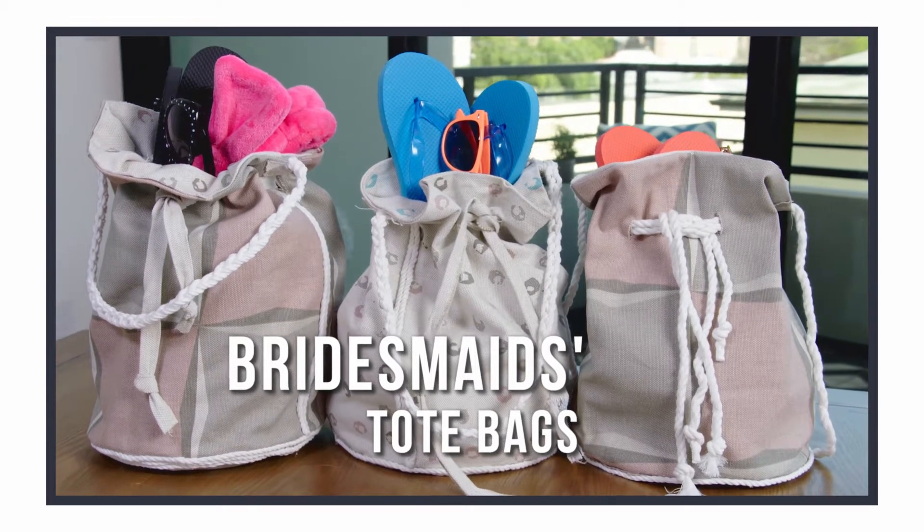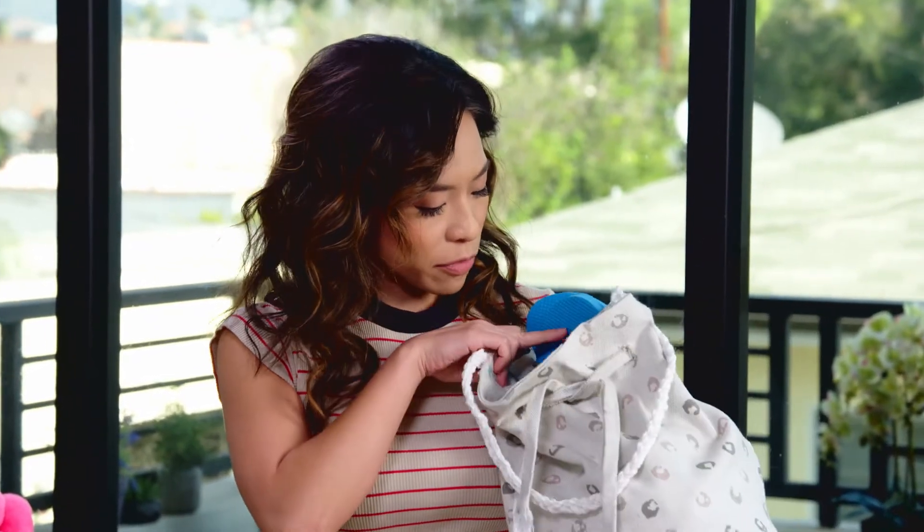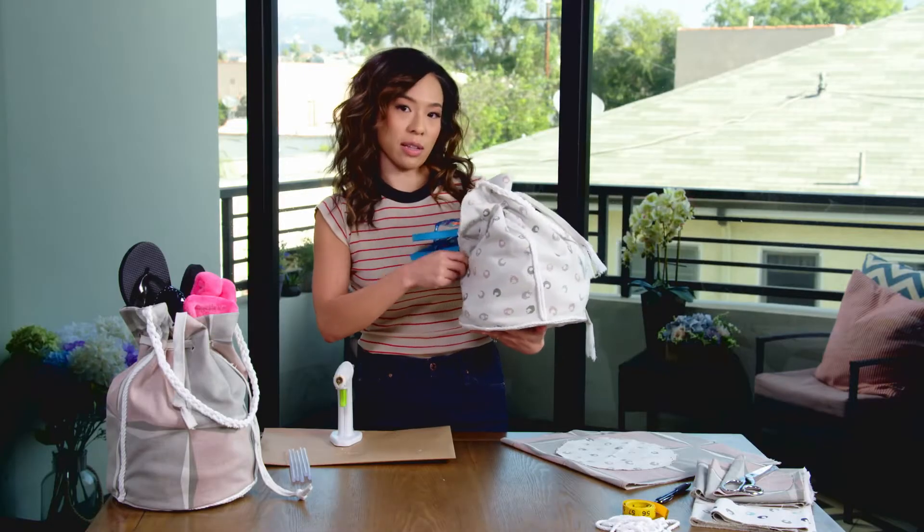We are making bridesmaid bags today because I can't thank my bridesmaids enough for joining me in what's going to be the craziest week of my life probably. So I'm going to make these tote bags and fill them with goodies that they'll need throughout the week — sunscreen, flip flops, and there's probably chocolate in there.